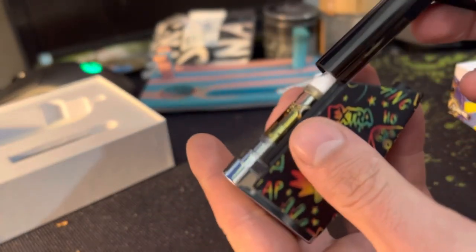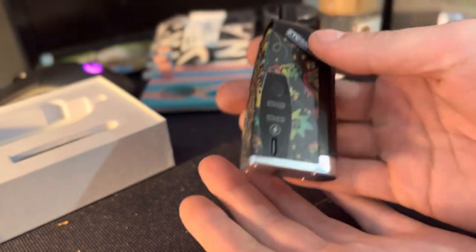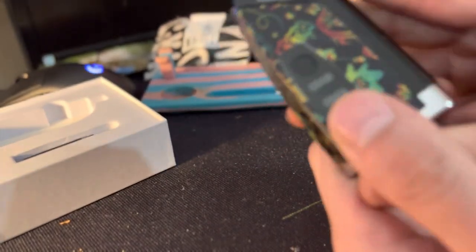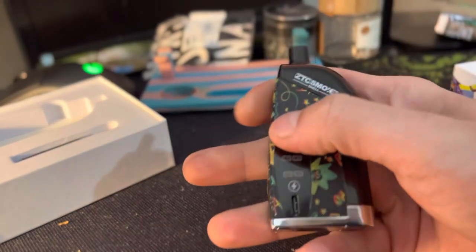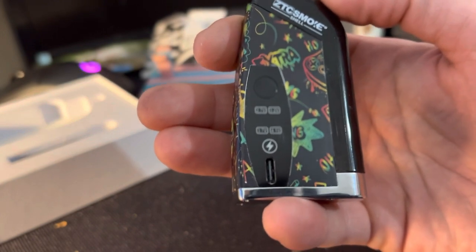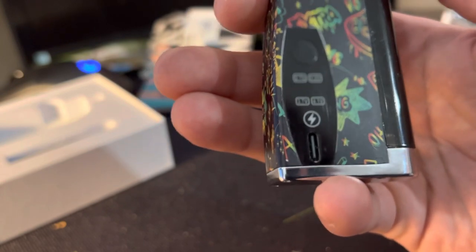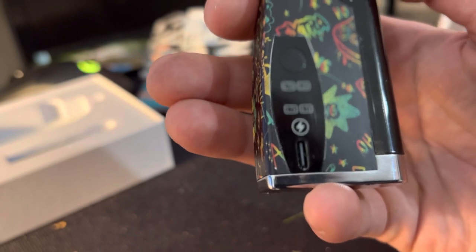You just want to make sure you get them on the threads — pretty smooth, slides right on, just a little magnet. Push it down, looks like it's pretty sealed. Make sure it works off the bat. It's got different modes: 2.7 volts, 3.2, 3.7, and 4.1. And then it charges within the case.